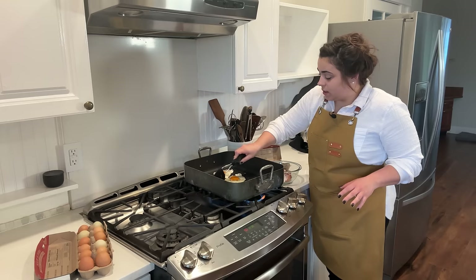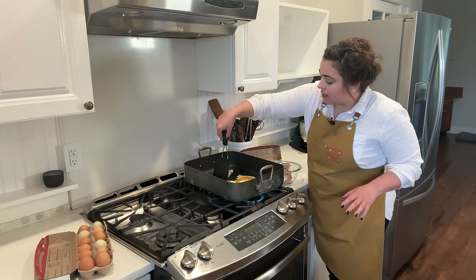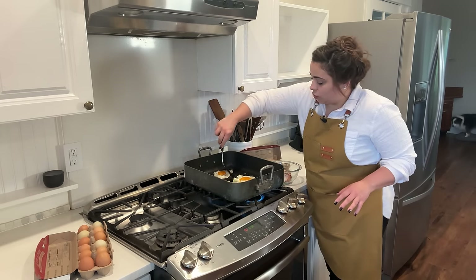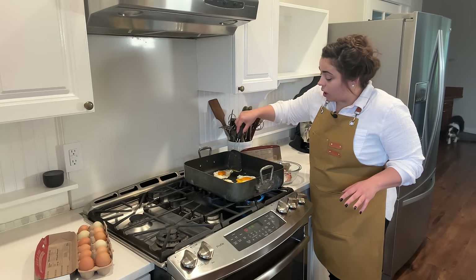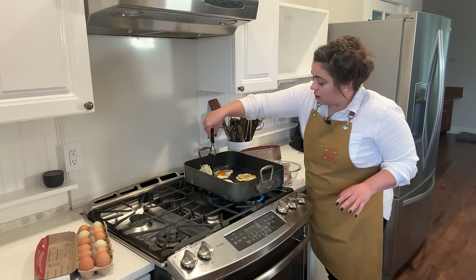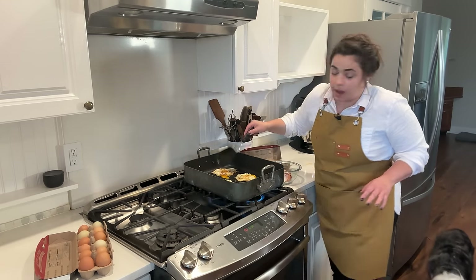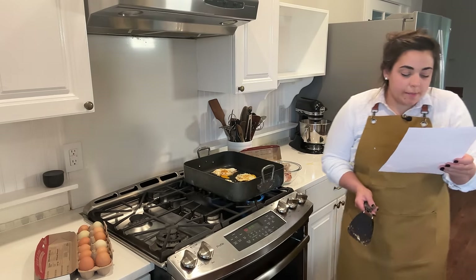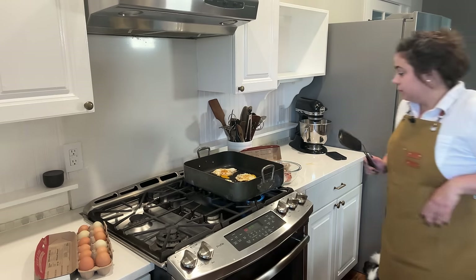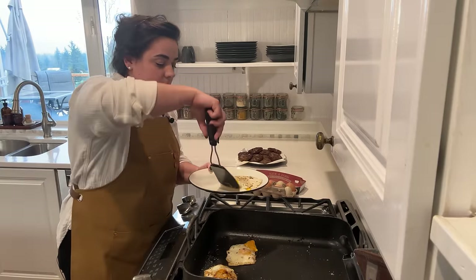Now that they've cooked pretty well on one side, I'm going to go ahead and flip them. I'm trying to keep them around the same shape as the croissant. We're going to use eggs for not only the croissant, but also for the English muffins, so we've got quite a few eggs to cook here. I believe we have 24 eggs we're going to be making this way — pan fry 24 eggs over medium. We're going to repeat this process three more times.